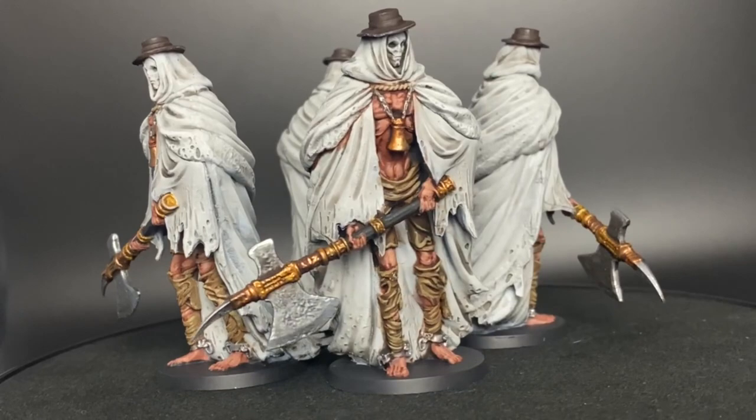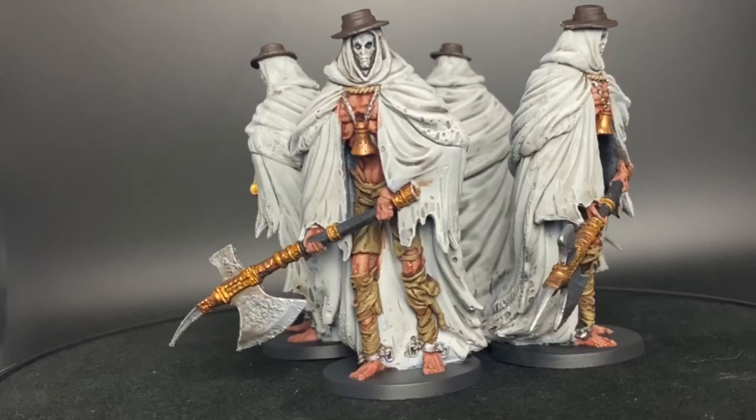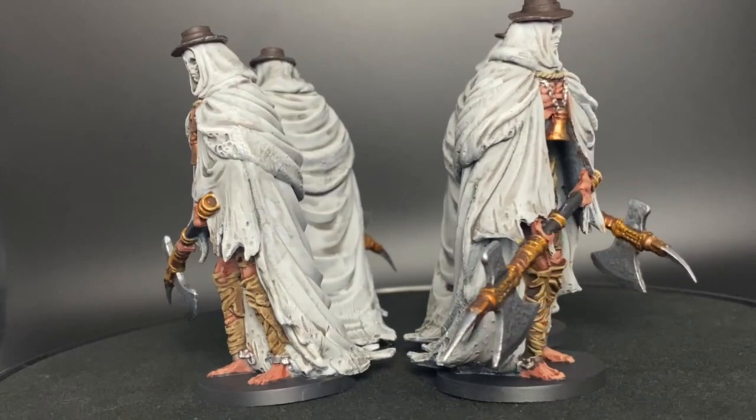Hey everybody, I'm Matt from Nerd Nights Painting. Coming at you with episode 10 of our Bloodborne series — we're going to be painting the church giants. We're going to try and expedite this as quickly as I can. I know the video seems a little long, but it's not that long. It just takes forever because you're painting four giant miniatures.